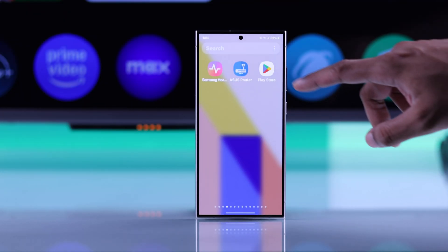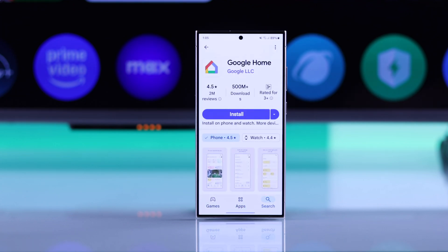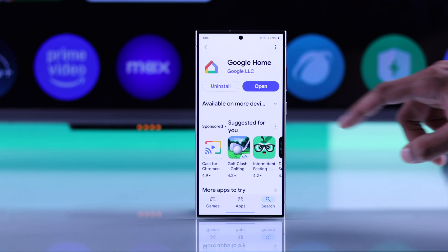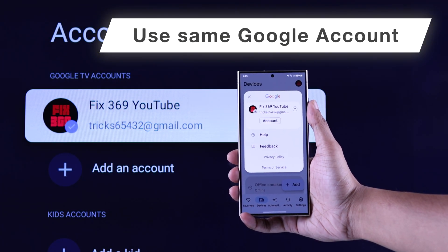First, make sure that you have installed the Google Home app, either from your Android's Google Play Store or iPhone's App Store. And make sure that you're logged in with the same Google account that you're using on your Hisense Google TV.